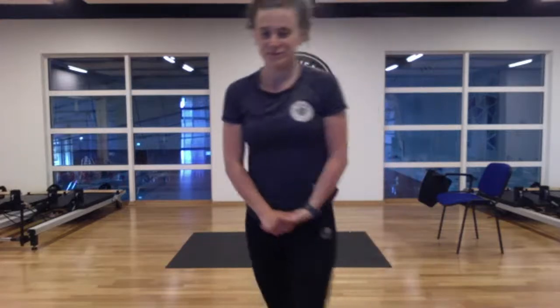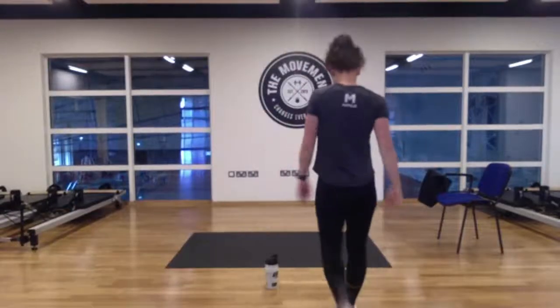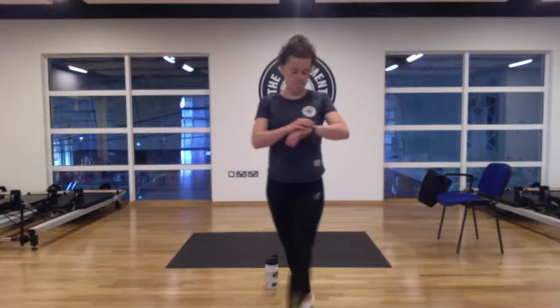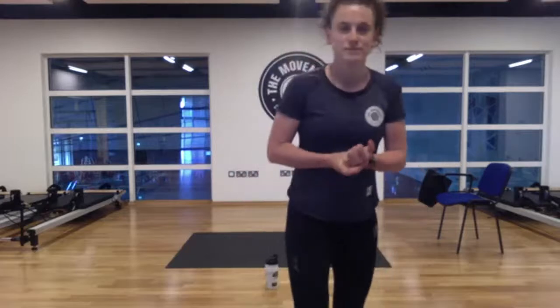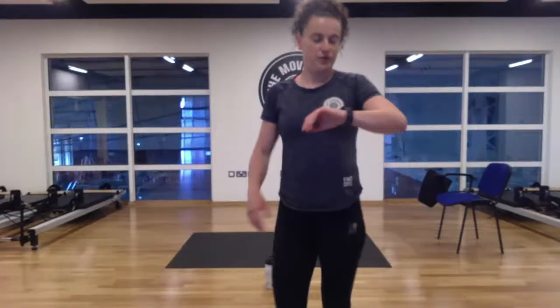Hi guys, how are you? Let's give it a couple of minutes — another two minutes or so to see if any more people tune in. Hope you're all well. Welcome to Move Strong. All you need for this workout is a bottle of water and a chair as well if you have it there handy. Just give it one minute and we'll get going.